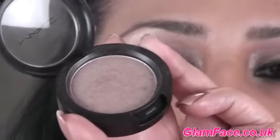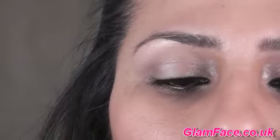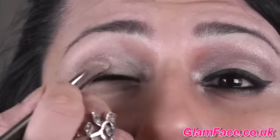I'm going in with MAC's Pro Longwear Sweet Satisfaction. It's a really nice, soft, very pale, beige-y gold. Step off the excess and just apply that all over the lower half of the lid.